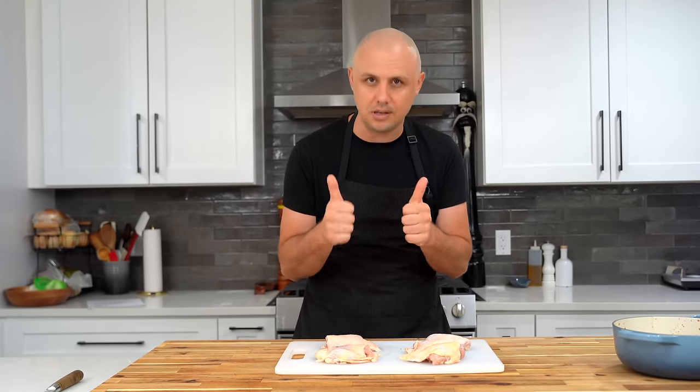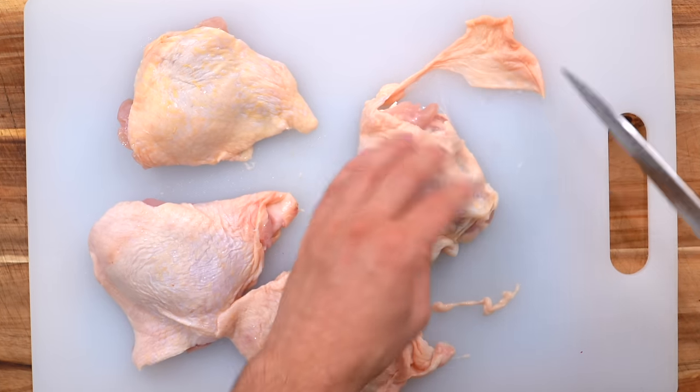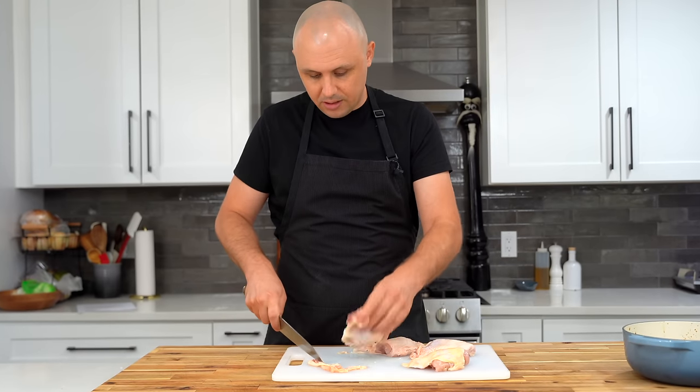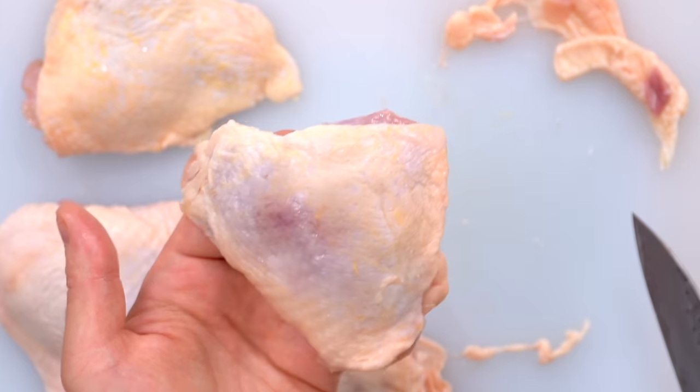Let's talk about the cut. I'm using bone-in, skin-on thighs — some divine culinary magic takes place when you cook meat on the bone. If you want to use boneless skinless thighs, whole legs, drumsticks, or even wings, you can. I'd avoid breasts because they tend to dry out. I'll just remove some excess fat from the thighs to make it look nicer for presentation. There are also a ton of variations — a lot of people like to spice it up with chili flakes or fresh chili, so feel free.